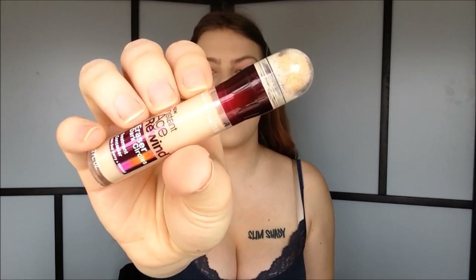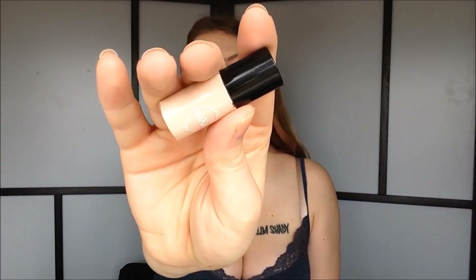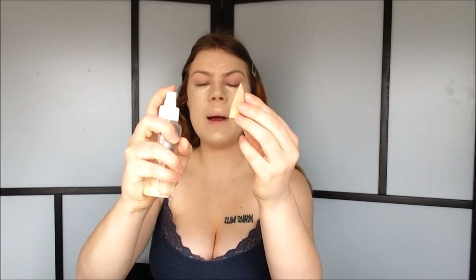To correct my under eye darkness, I'm going to use my Maybelline Instant Age Rewind in the color Neutralizer. I just apply this right on the dark parts of my under eye and blend it out with the same sponge. Then for my concealer, I'm going to use my Born Pretty Store Concealer in the color O2, and I'm going to use this to highlight — underneath my eyes, my forehead, down my nose, cupid's bow, and chin. I spray my sponge again just to make sure it's still damp.